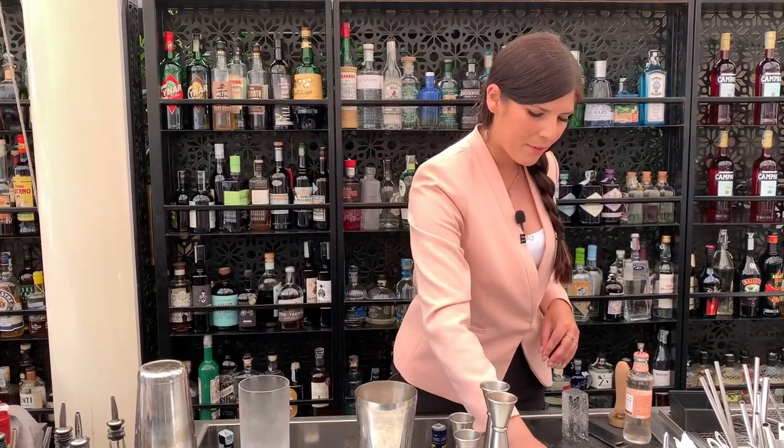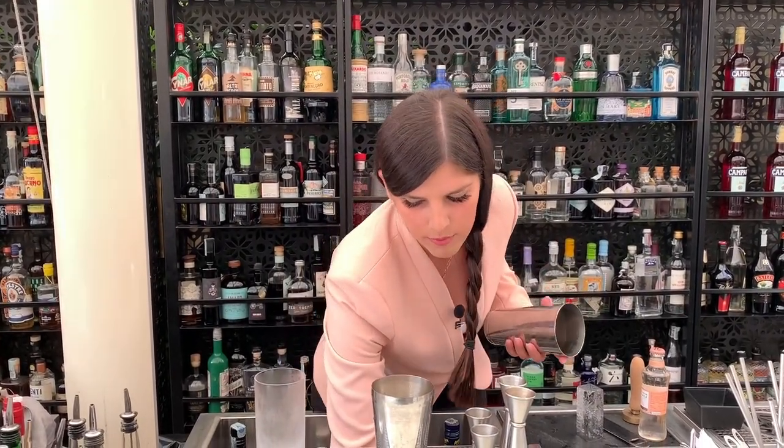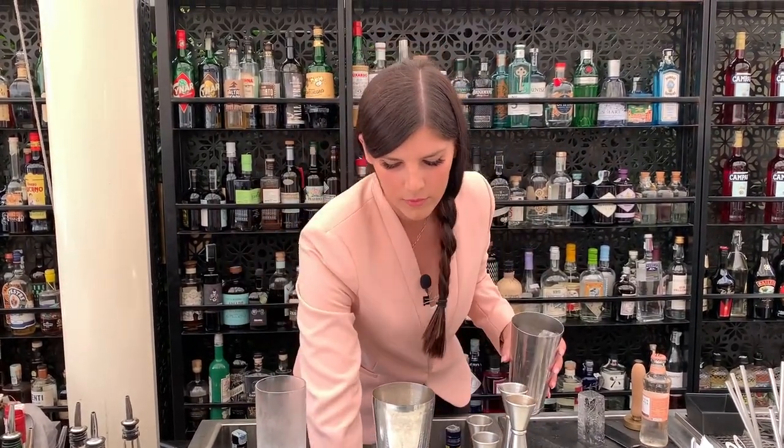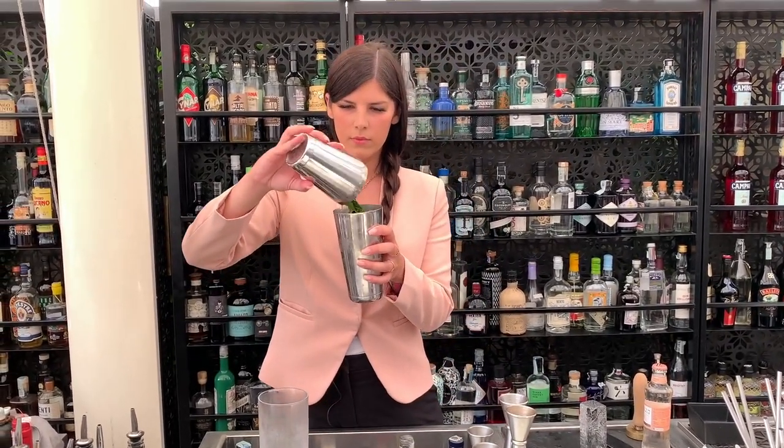We add five leaves of mint, we take ice, and we shake.